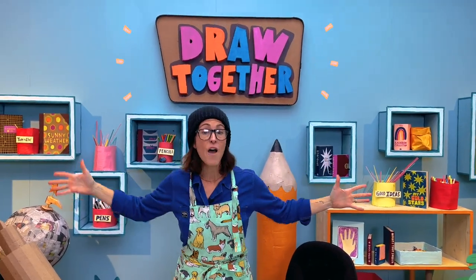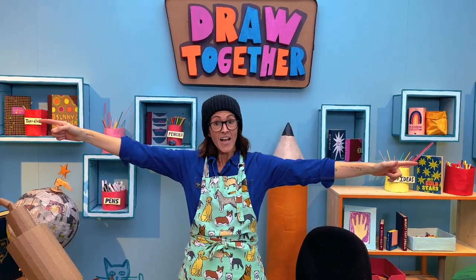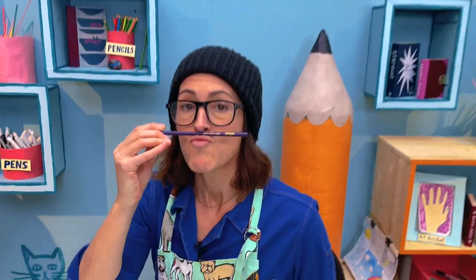And we say it all: Draw Together. Yes. Hello and welcome to Draw Together!